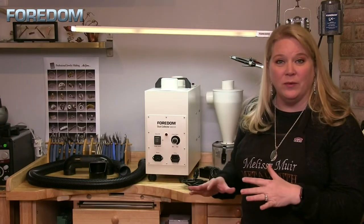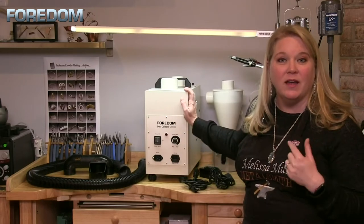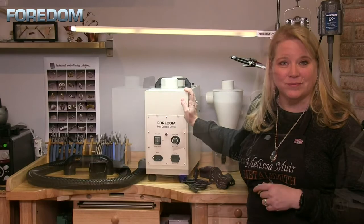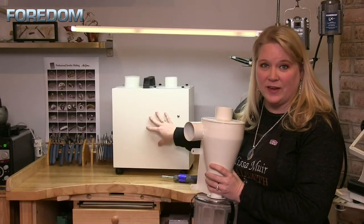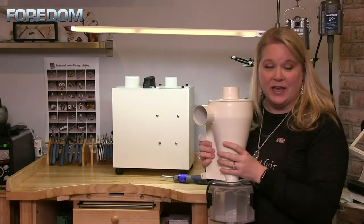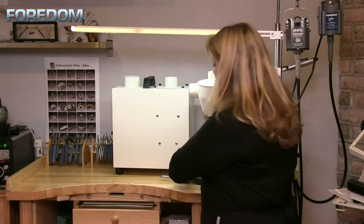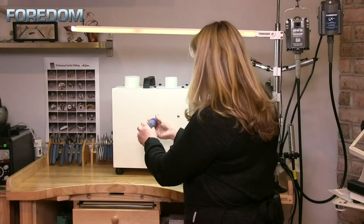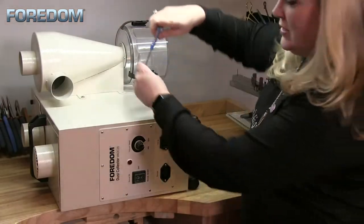The machine comes on casters so you can roll it around. I take my casters off because I'm putting mine onto the up-and-down workstation at Fordham. When you receive your machine, there will be four screws on the side and the collection chamber will be packaged separately, so it needs to be attached. All you have to do is remove those screws, put the chamber into place, and reattach with the screws.